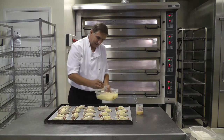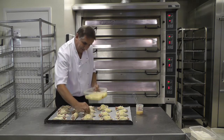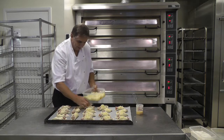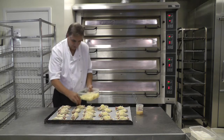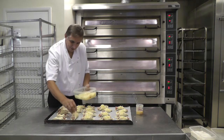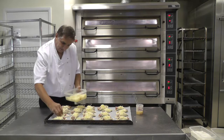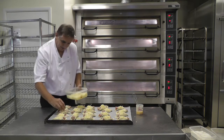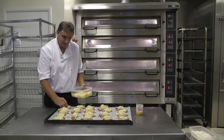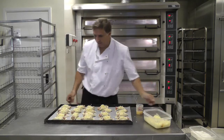The beauty of this oven is it's got top and bottom heat, so I can adjust the temperature on the bottom or the top, depending on what I'm baking. If I'm baking in a tin, I can put a higher temperature on the base and a lower temperature on the top to balance it out and give a perfect bake. You can also, with it being modular, look at four separate ovens stacked on top of each other on this model, so each deck can have something different baking in it.